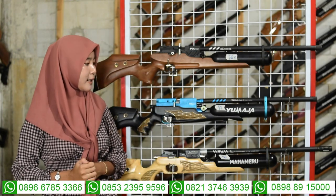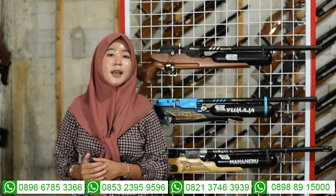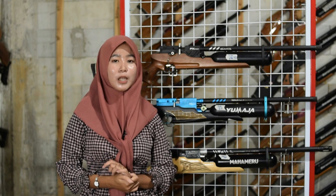Untuk pengisian anginnya juga menggunakan mini coupler sehingga tidak perlu coupler tambahan. Pompanya menggunakan pompa PCP, tapi bisa juga diganti dengan kompresor jika tidak memiliki pompa PCP.